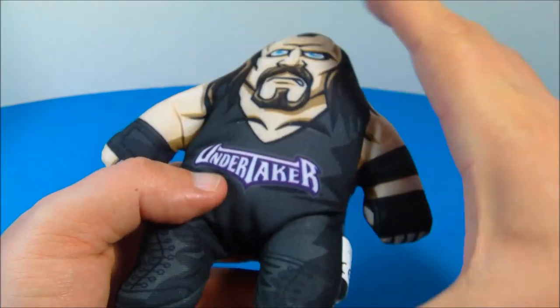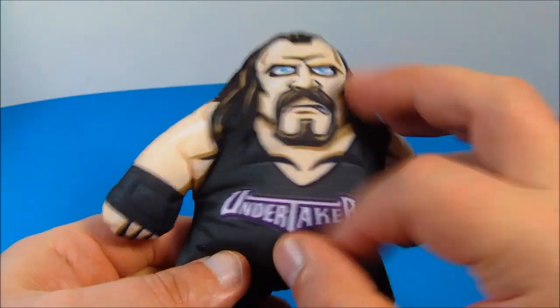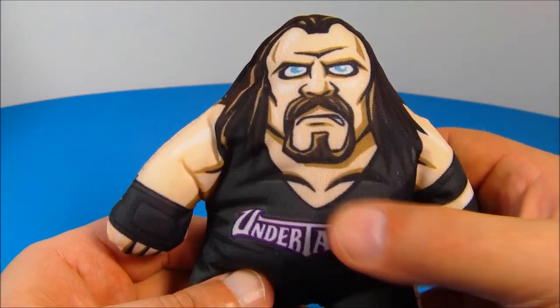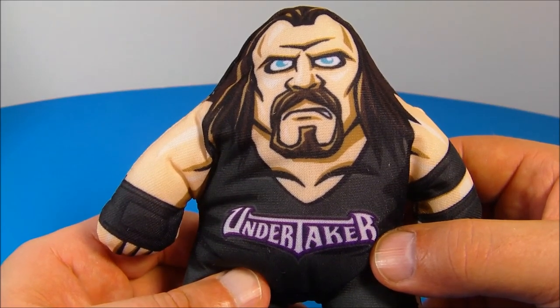So he's about five inches across — they're all about five inches. And again, soft and plushy. Not a whole lot to do there, but inside, again, with the voice chip — check it out. [Undertaker entrance music plays.] Oh, I love that entrance music.